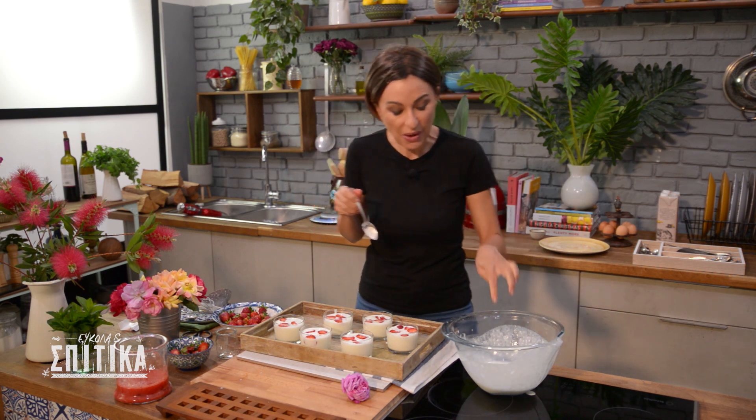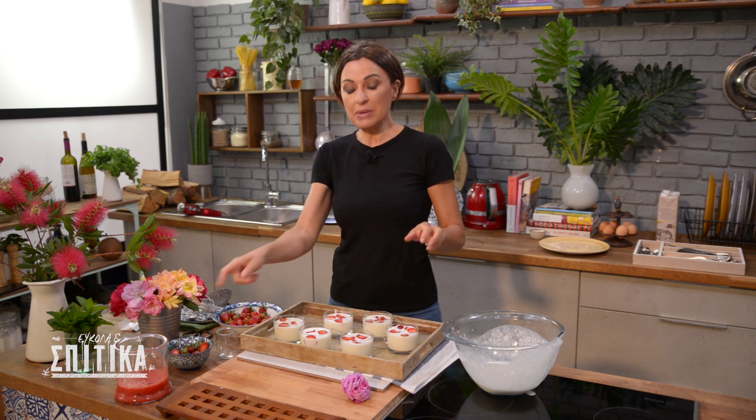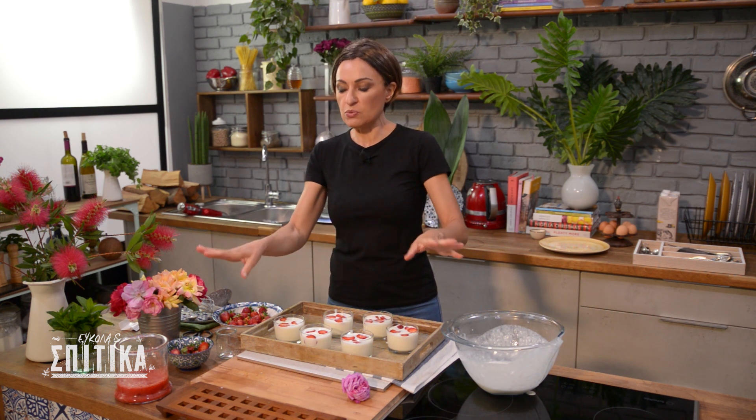These are the panna cottas — they need to go in the refrigerator for 3 hours, and then they will be topped with the sauce. The sauce has a little foam right now because I used the blender, so I'm going to leave it for a little bit, and then we will pour it over the panna cottas.